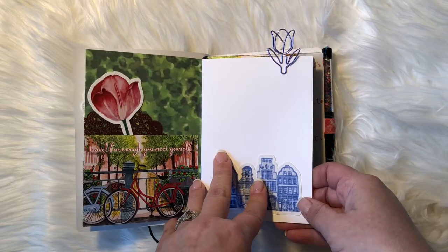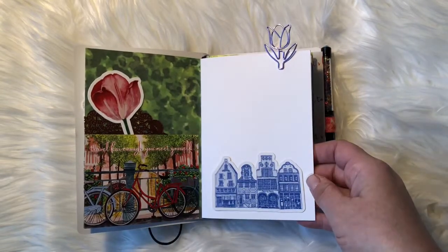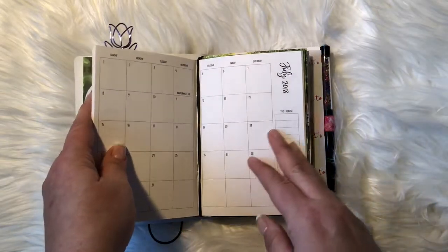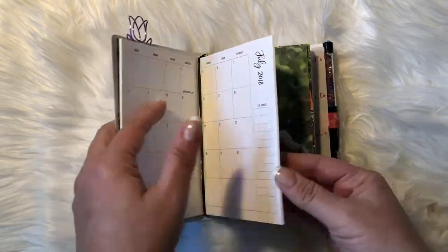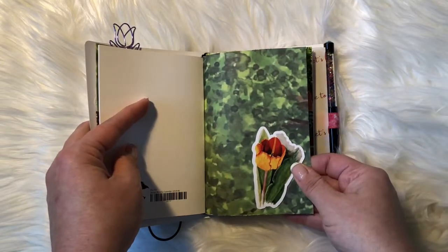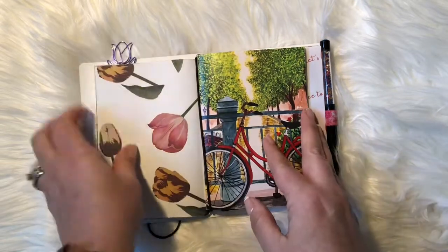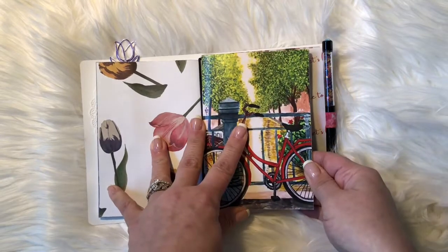This is one of her inserts that she sells on her site — it didn't come with the kit, this was an extra insert I purchased. I put a die cut on the front. It's a monthly insert, and this is what her monthly inserts look like — one of the layouts. On the back of my cover I just stuck a pretty flower on the inside, and you can see what the outside cover looks like.